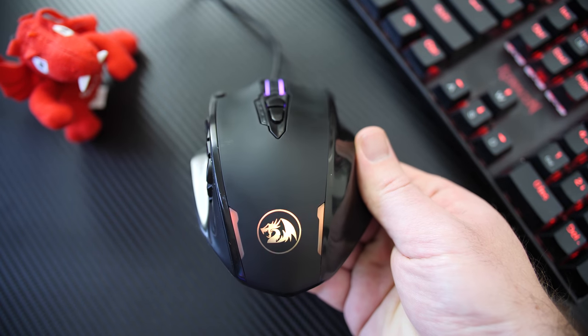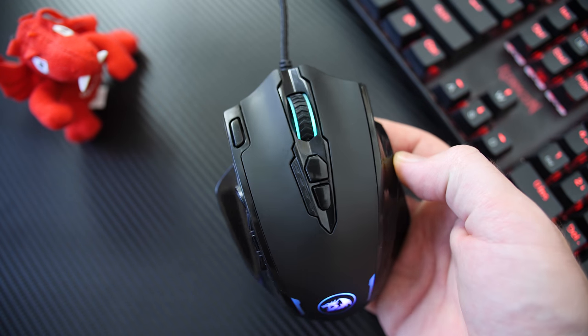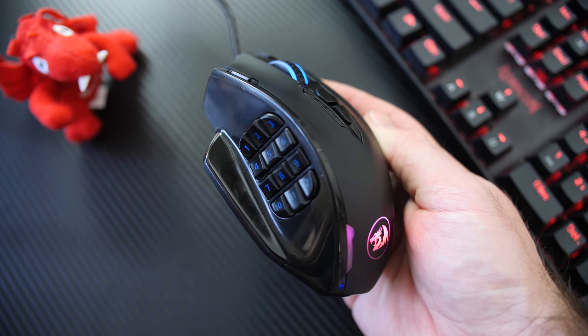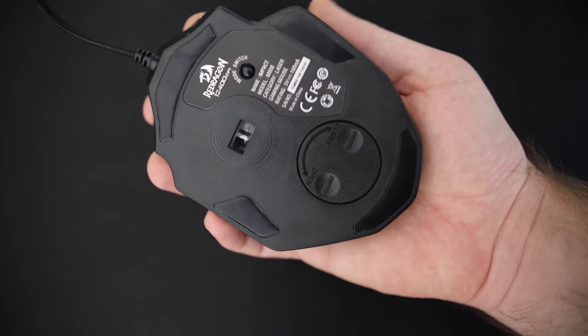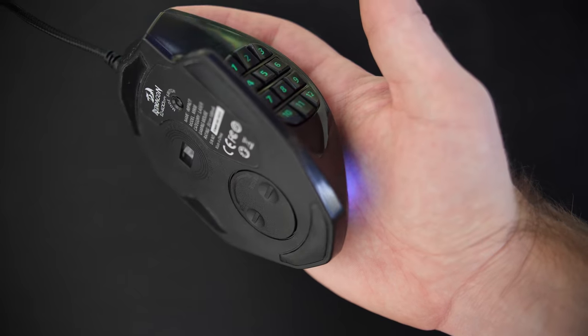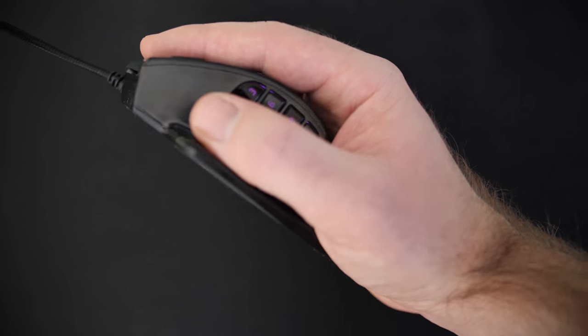Straight away, you will see that this is quite a large mouse and is more aimed for MMO-style gamers, with 12 programmable buttons on the side. Also, being so large, the mouse is more aimed for medium to large-sized hands with either a palm- or claw-style grip.